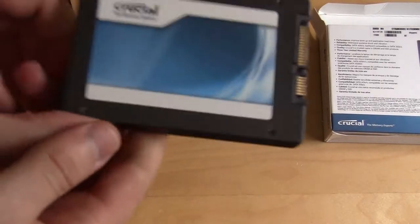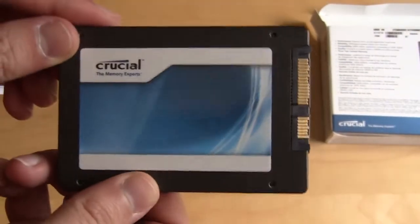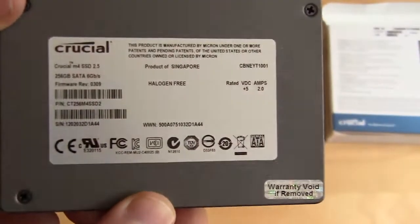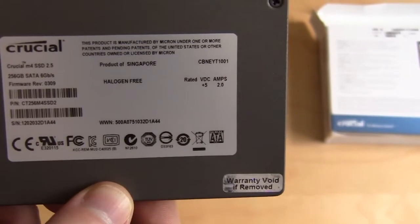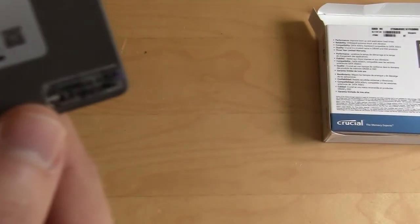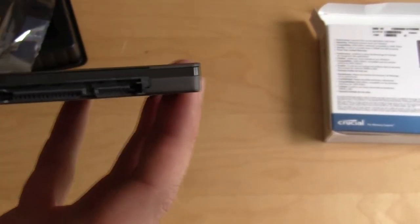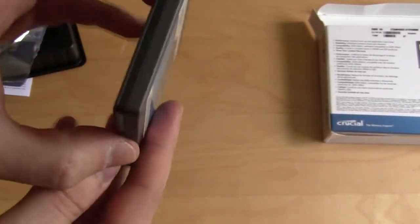Very nice looking drive. It looks a lot like all the other Crucial drives. On the front there is a Crucial sticker, although it doesn't let us know it is an M4 drive. On the back we have all of the information about the drive — it's 256 gigabytes, SATA 6 gig. No listing of speeds here either. There is a void-warranty-if-removed sticker on the back, which we are going to void. There are your SATA power and SATA data connections on the side, and the rest of the drive is pretty clean.